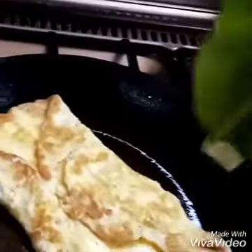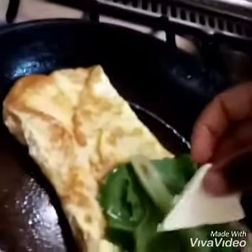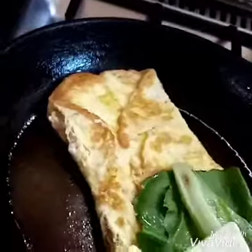This is like a sandwich but it is a bread toast. I like putting in a green leaf — if you know what it is, tell me in the comments because I don't know its name. Then I'll put my cheese on.